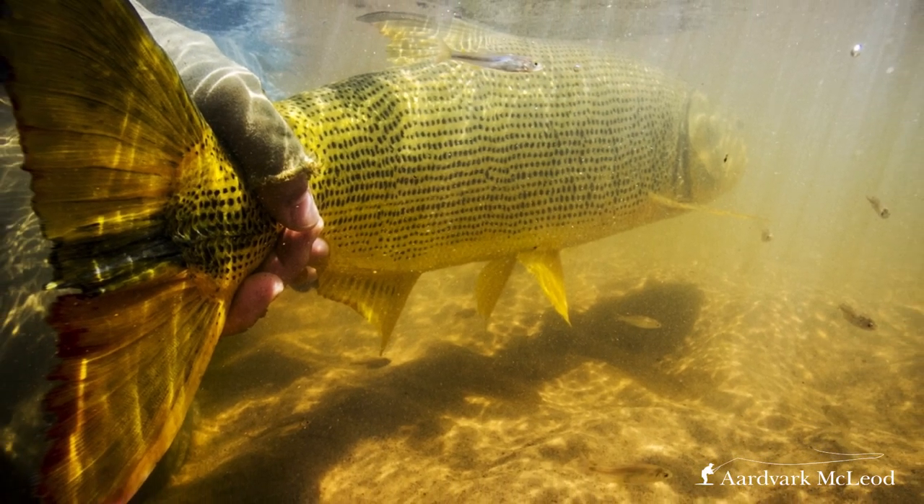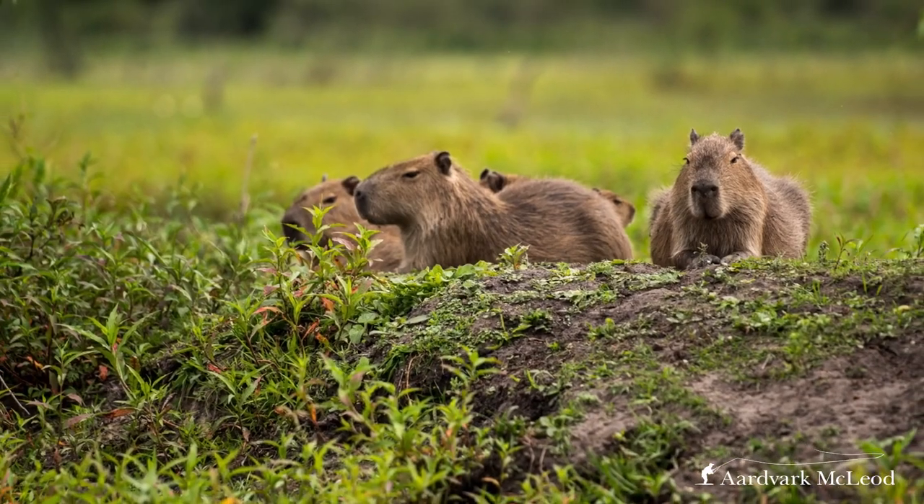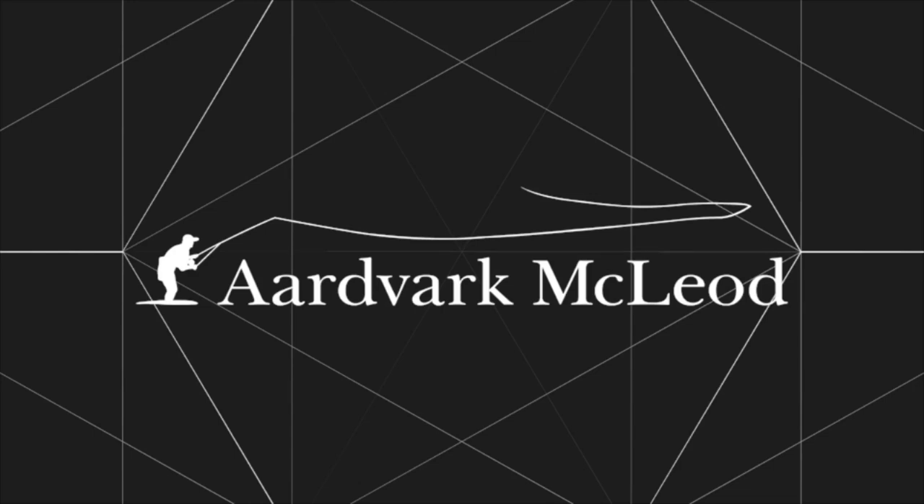Golden Dorado — not only are they an unbelievable fish to catch on a fly, they're stunning, golden-coloured, really acrobatic fish that seem to live in the most extraordinary environments. Very different from the ones most of us would normally fish — whether it's in the heart of a Bolivian jungle, the Esteros de Ibera (one of the world's most amazing marshlands), or some of the bigger rivers in Argentina like the Juramento or Paraná. They live in some really special places. Make the most of the place, because some of the wildlife you see in these spots is pretty amazing. I hope you found this video useful — please like and subscribe to our YouTube channel, and I look forward to seeing you on the next one.